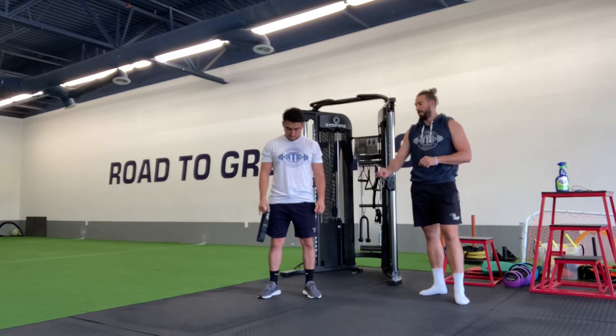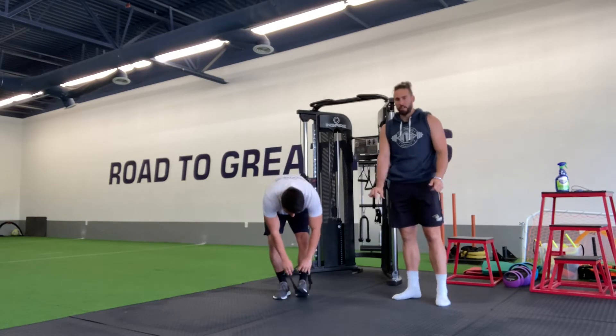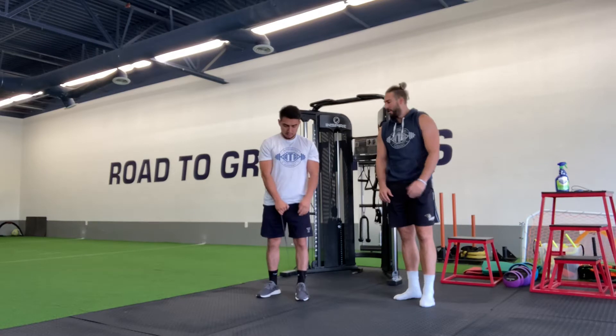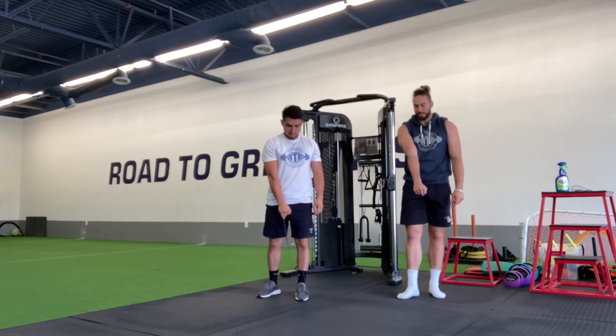Regardless, the band is on you, and all we're going to do at this point is get that band in position around one of the balls of our feet, right around that toe, so we're just stepping down on it. Then notice we got it in the opposite hand, so opposite hand to opposite foot.